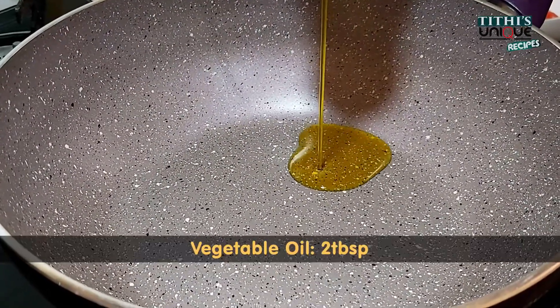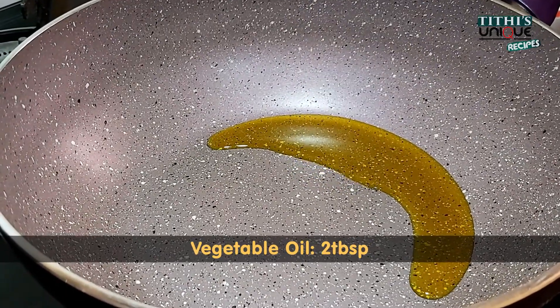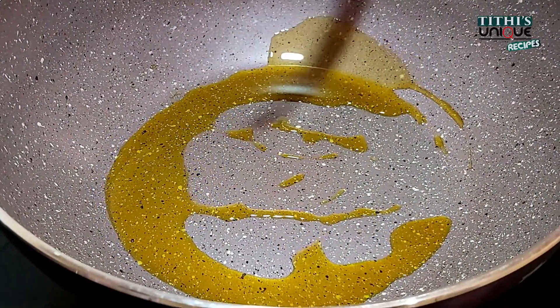First we will fry the bhindi. We have 2 tablespoons of vegetable oil. At high heat, we will fry the bhindi for 3 to 4 minutes.